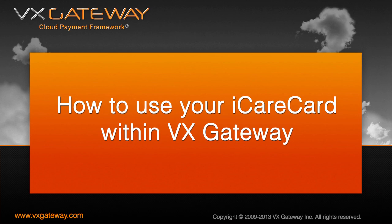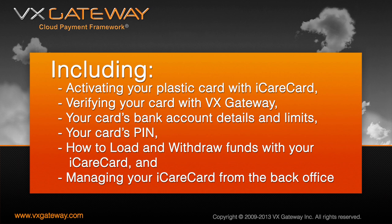This tutorial video will be covering how to use your iCareCard, including activating your plastic debit card with iCareCard, verifying your card with VX Gateway, your card's bank account details and limits, your card's PIN, how to load and withdraw funds with your iCareCard, and managing your iCareCard from the back office.